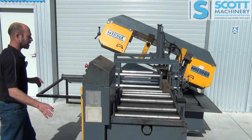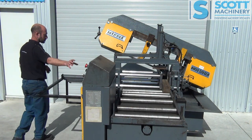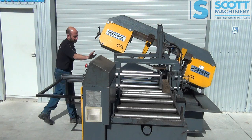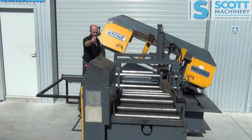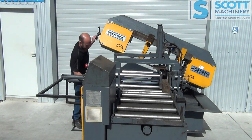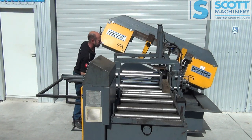I'll have a look around the machine. Obviously you've got your controls there, your shuttle vise, your main clamping vise, blade tension, etc. It's a single mitre, so you can swing that head around there.